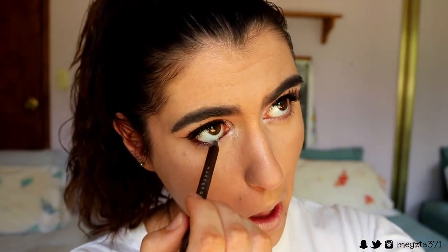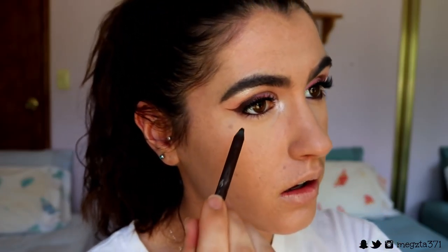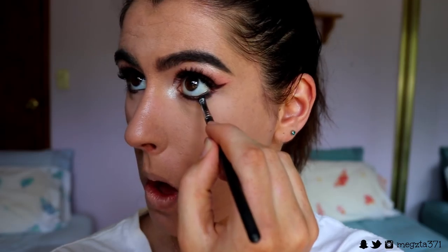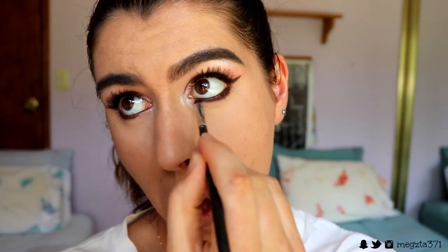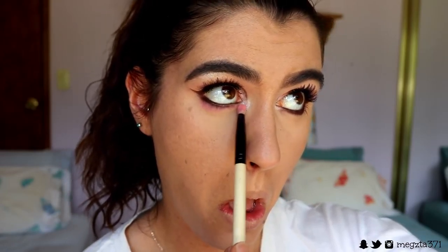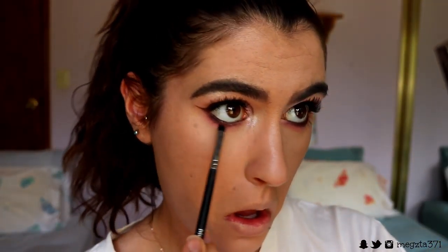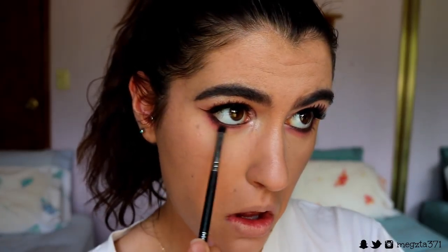To finish up the eyes I'm going to line my waterline and tightline with this brown eye coal from Makeup Geek in the shade Espresso, and I'm also bringing that underneath my outer corner lash line. Then I'm taking Chocolate again from the Dubious Place palette and just smudging out that brown. Then I'm taking Cream on a pencil brush because it's looking super harsh right now, and then taking Crepes to further blend out that brown because it's still a little bit harsh against the pink.